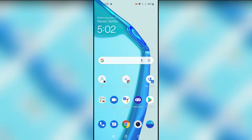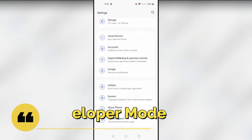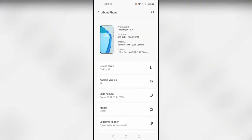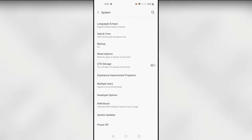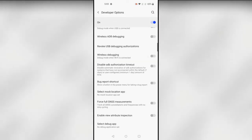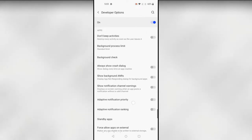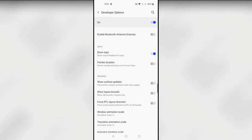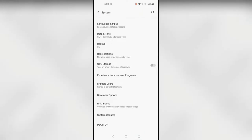The next feature is Developer Mode. You can enable it by going to Settings, then About Phone, and tapping on Build Number seven times. The developer mode option will be enabled. After that, go back to System settings and you'll find the Developer Options. You'll get many hidden shortcuts and features — explore them at your own pace.